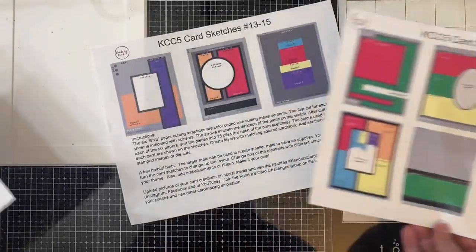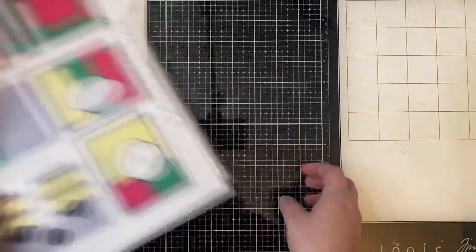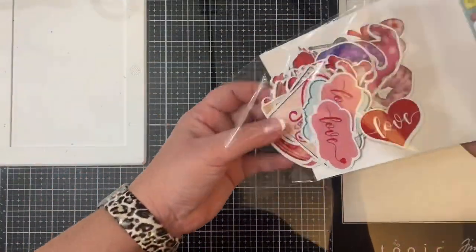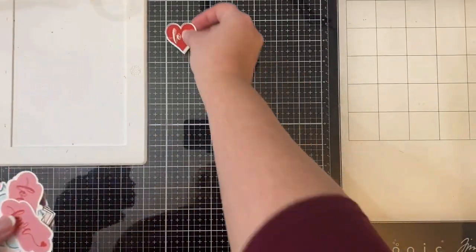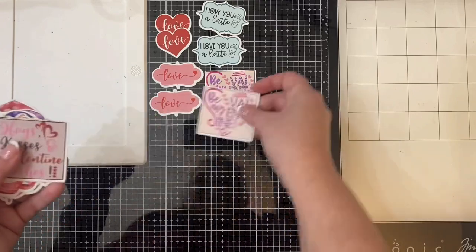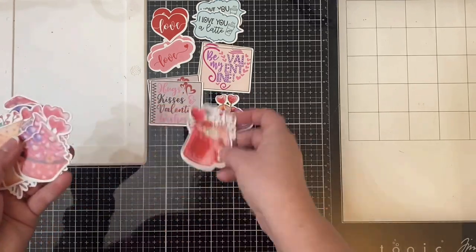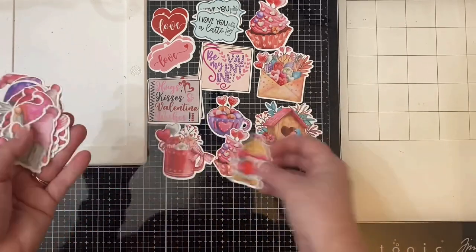And here are the card sketches. I will link that video down below that explains how to cut up the papers and also gives some more card making inspiration. Here is the ephemera — I'm going to speed this up a little bit so you can see all of the different ephemera available in this pack. I didn't use all of the ephemera, but for most of the cards I did use some type of element from this ephemera pack, and I also used some sentiment strips from Simon Says Stamp.